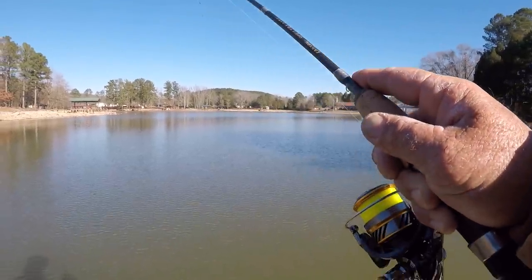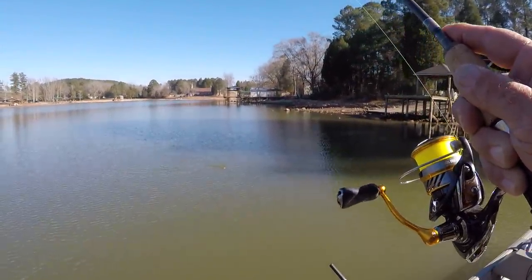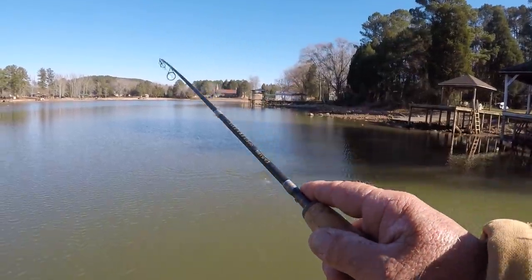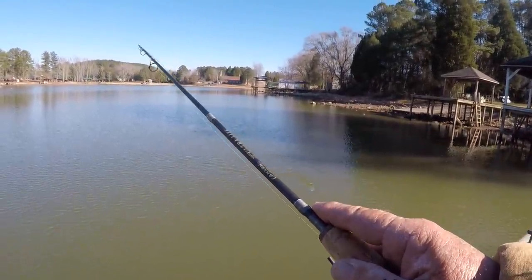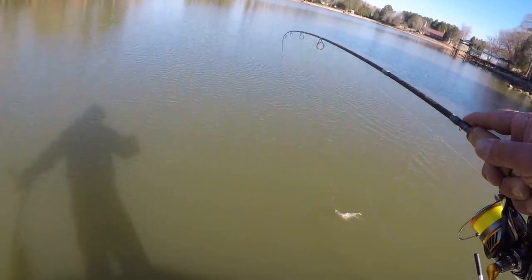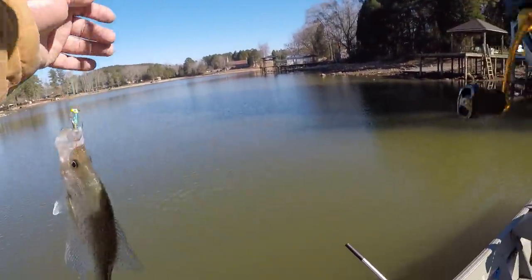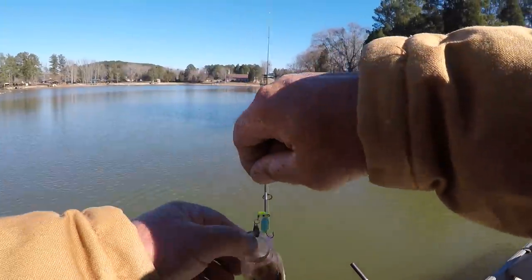That's a good fish — real doggone good fish. That fish hit it on the fall. That 1/32-ounce roadrunner — which it was a 1/16th — falls slow enough to where they can grab it on the fall, even in 4 feet of water.